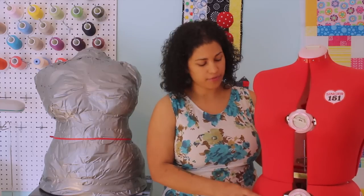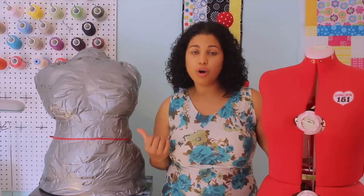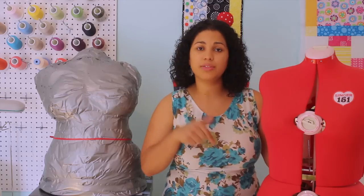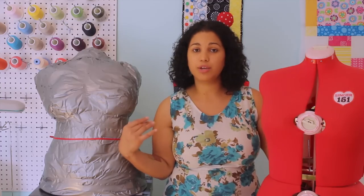If you've been trying to sew your own clothes for some time, you've probably already looked into either getting an adjustable dress form that's on the market — they sell tons of different sizes and brands — or maybe you've looked at a DIY tutorial on how to make your own using duct tape or brown tape. I'll include links in the description box to both where you can purchase adjustable ones and where you can learn how to make your own duct tape one.